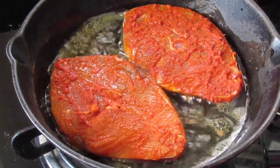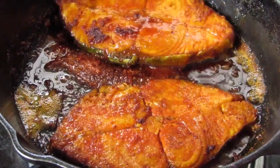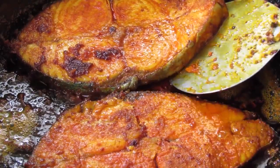Put the flame on medium and allow the fish to fry. Fry the fish on both sides for about 10 minutes on low to medium flame. Now the fish looks perfect — I'm going to remove this.